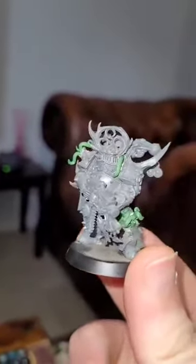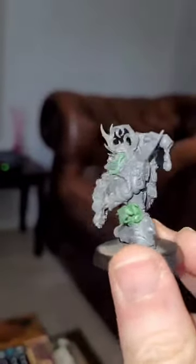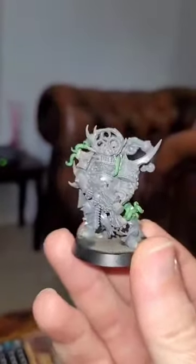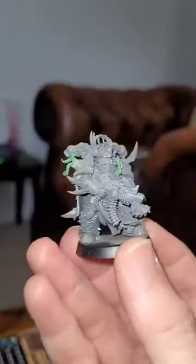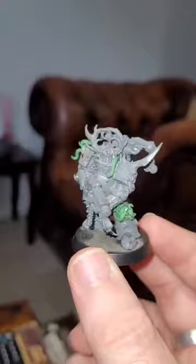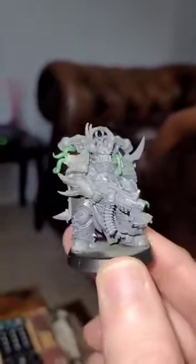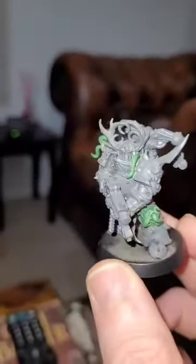One of the things I really admire about the Death Guard range is the fact that they have gone to town making every single model — every single even basic trooper, like this guy who is just a standard plague marine — look completely individual, like they've been on their own grueling umpteen-thousand-year journey and have been altered and transformed in their own unique ways. This guy looks like the champions or sergeants from other armies, but he's not — he's just a normal plague marine with a bolter and a plague knife.